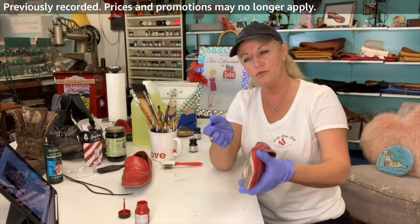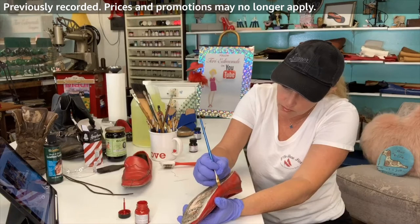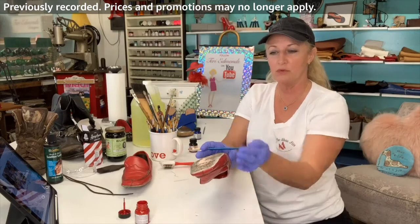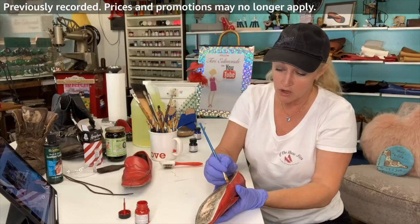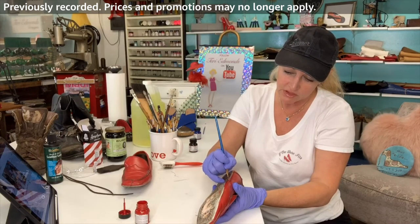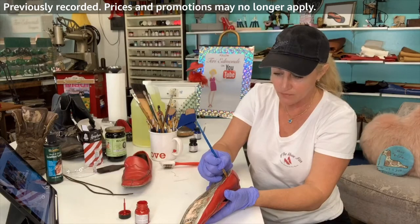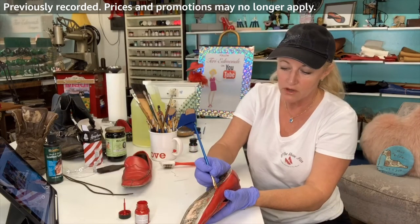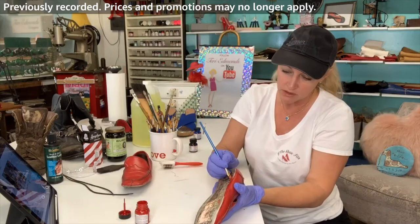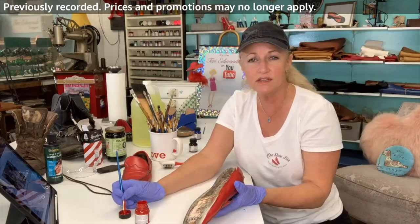This is the part of the shoe that's actually going to be hidden underneath. I just want to do a nice light line. The original sole on this went up around the shoe and it was rubber, and so it started to disintegrate — which happens with rubber over time. This gal really loves these shoes. She saw one of my videos on the YouTube channel and wrote me through my website terriedmonds.com and asked if I would take a look at these for her and they were definitely doable.